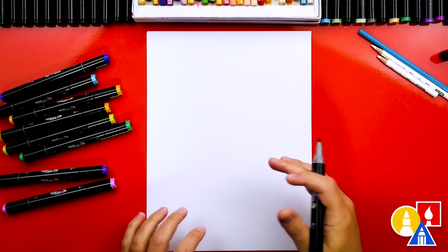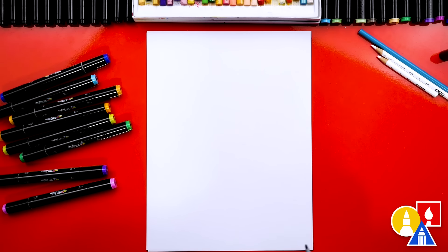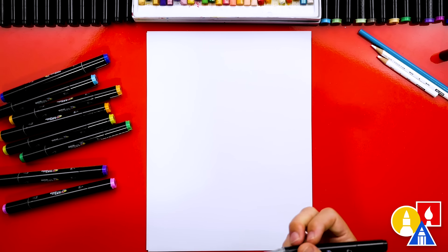I'm using a marker and marker paper to draw on, but you can use whatever you have at home or in the classroom. You could use a colored pencil, crayons, or even oil pastels.